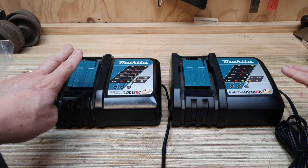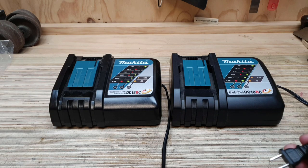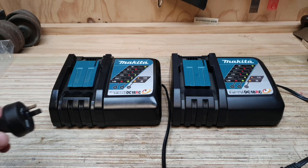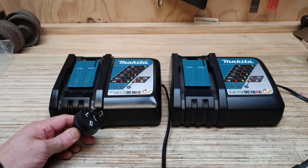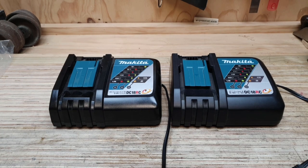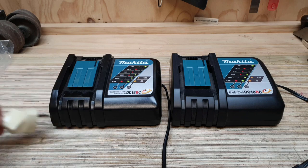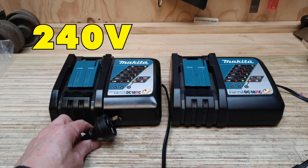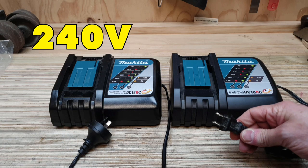These are identical twins, identical in every way, except that one of them is a girl and one of them is a boy — although not your normal typical boy you'd see around these parts. Normally they're hung like a horse like this guy here, but this is nevertheless a boy. 240 volts, and the girl over here is running at 110 volts.